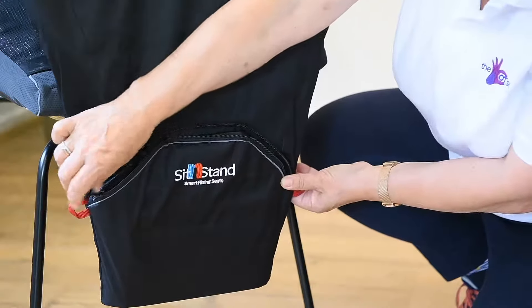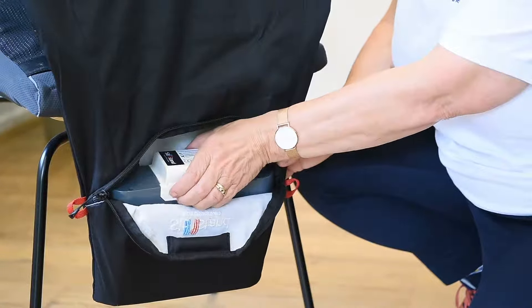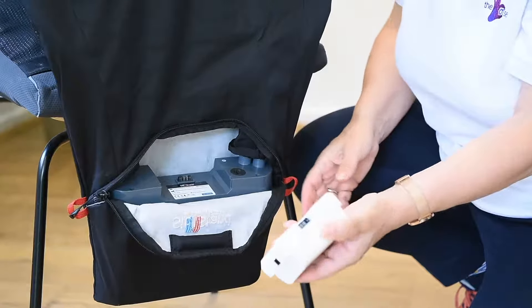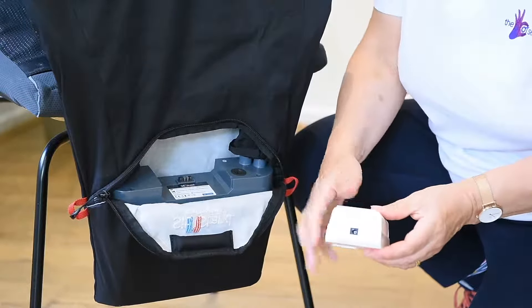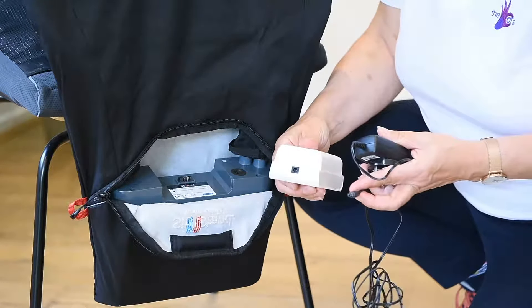The battery is contained in a zipped pocket in the back of the product. It's easy to remove and slides out effortlessly, charged using a simple plug-in system similar to a mobile phone.